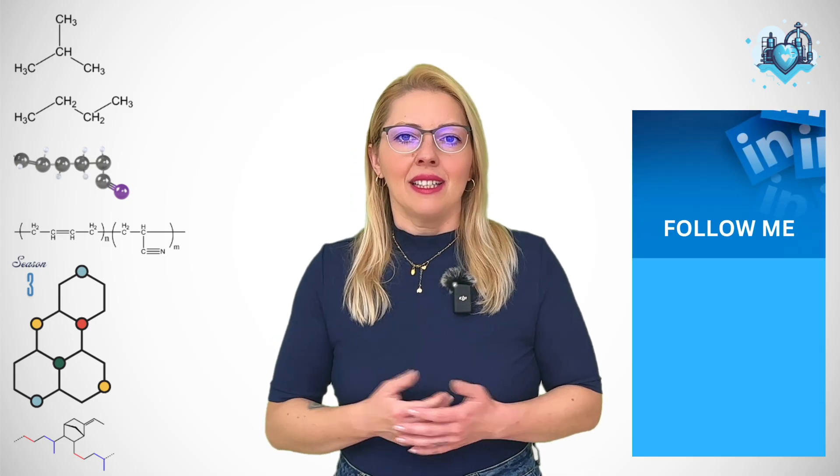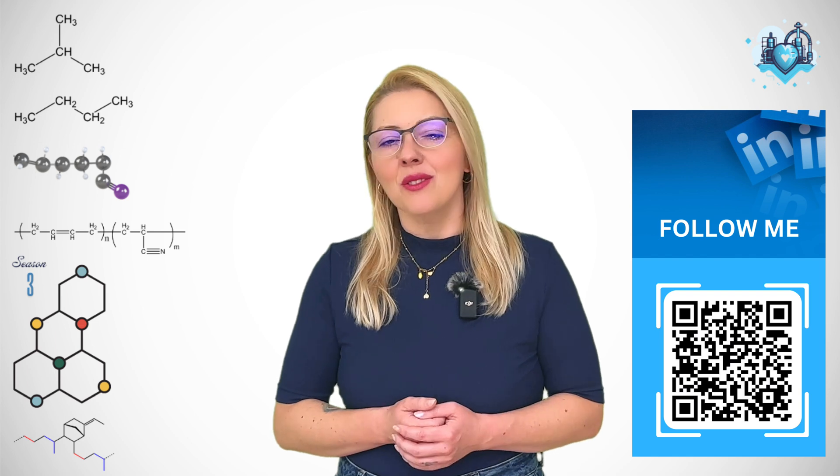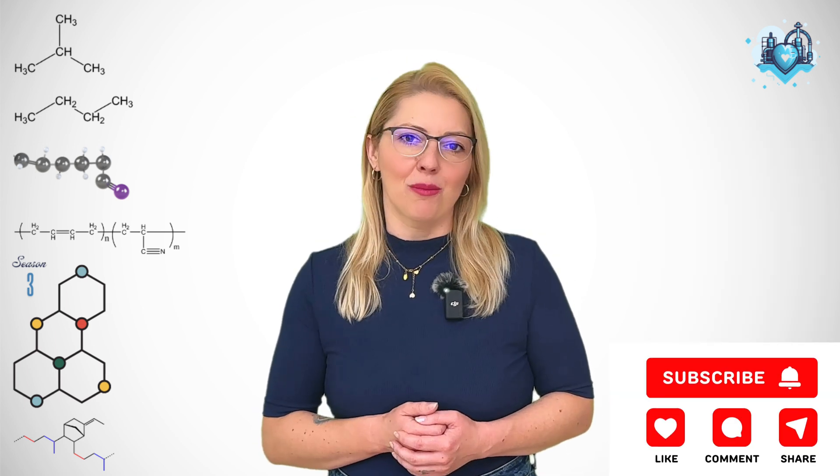That is the logic tree that a working technologist follows, and once you start hearing it in your head, your system selection stops feeling like a guess and starts sounding like an argument you can win. That is our deep dive for today, my Rubber Hearts. In the next episode, we'll take the swelling test out of the textbook and into the lab bench, so crosslink density stops being a mysterious number and starts becoming a lever you can actually pull.